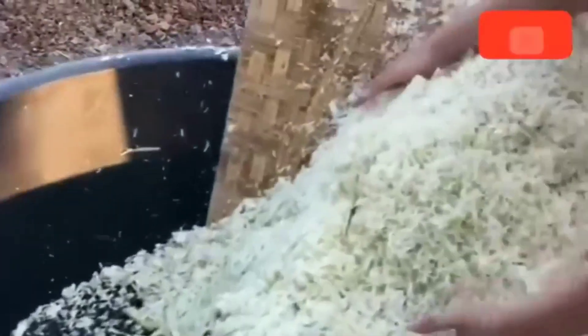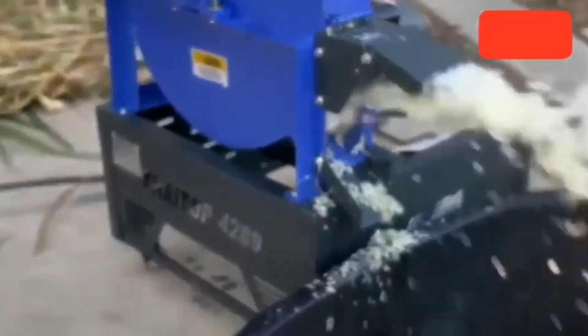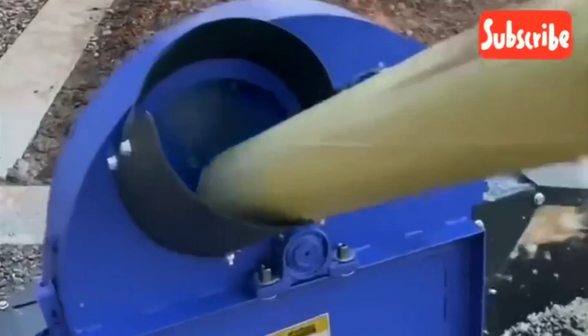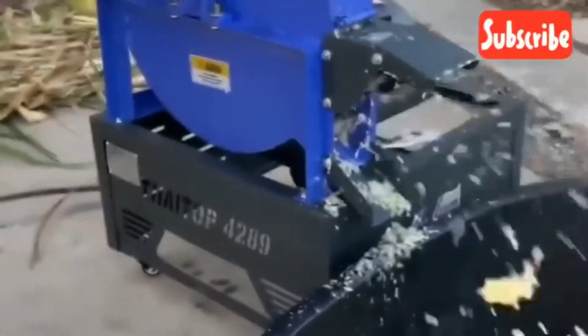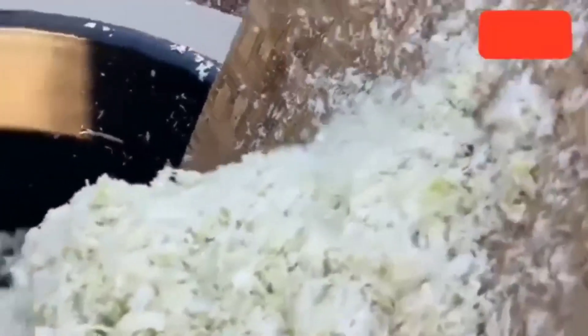Now let's go into the main video: the nutritional benefits of fermented banana and plantain stems, as requested by many. Fermenting banana and plantain stems improves their digestibility and makes them a valuable feed ingredient for poultry. They are rich in fiber, essential minerals, and natural sugars, which help improve gut health, immunity, and growth performance in broilers.